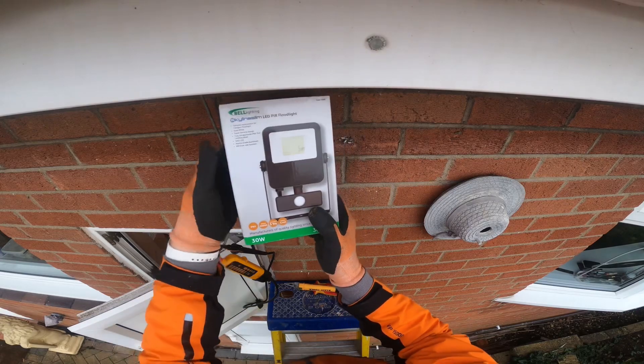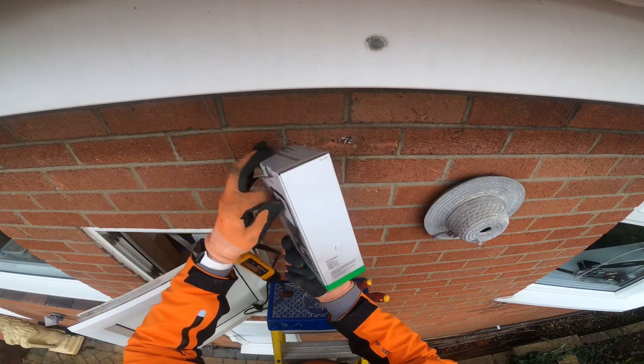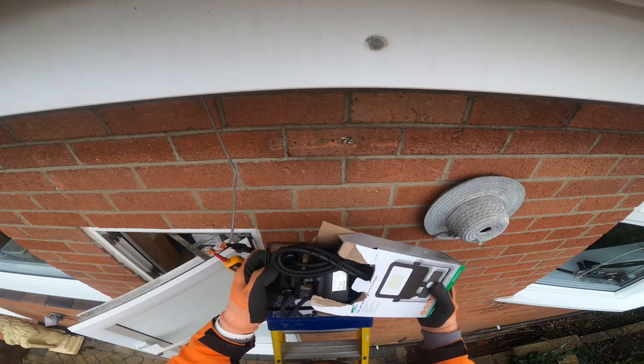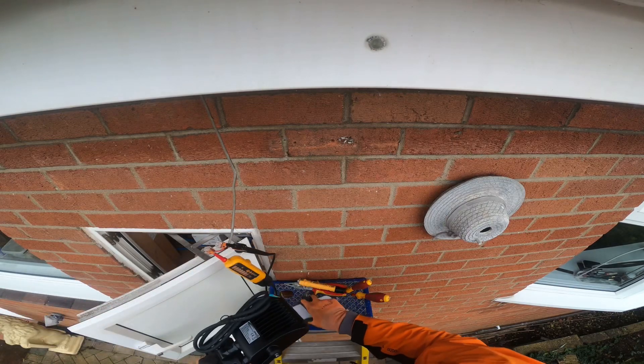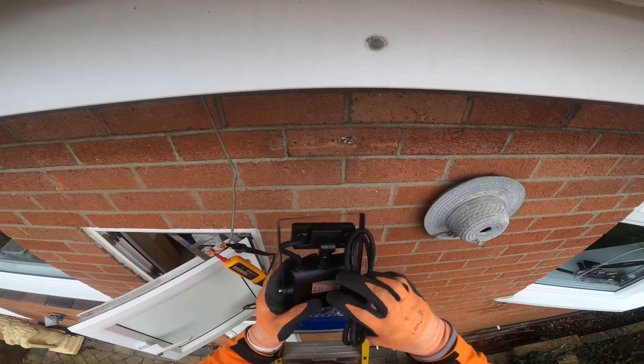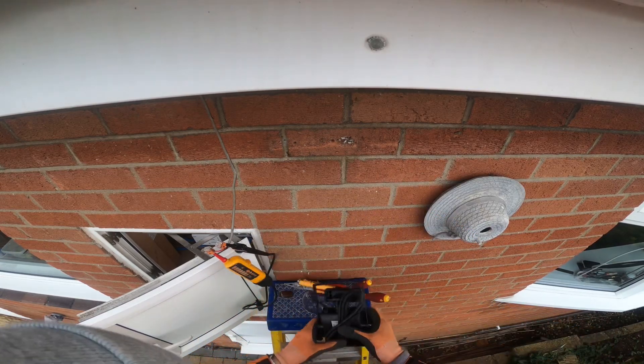What I'm going to replace it with is a 30 watt bell light with a PIR. This floodlight should be ten times better than the one that was already up there. It comes with a flex — you can't wire twin and earth straight into it, which is probably a good thing because that twin and earth should be on the inside of the house rather than on the outside wall anyway.